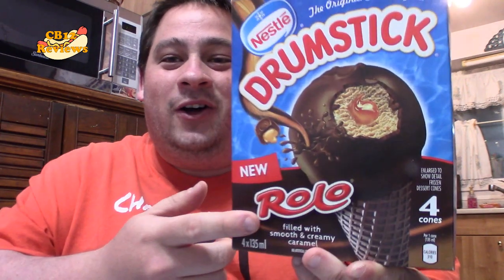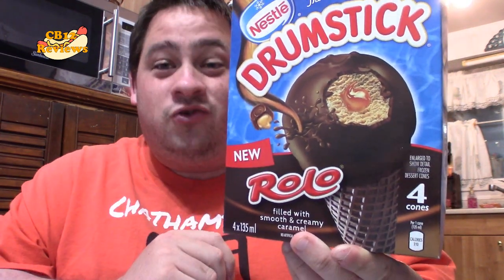Hi everyone, chanaboo12 here and welcome back to another food review. Today we are checking out the all-new Rolo drumsticks. I love Rolos and to have it in a drumstick, that sounds good.